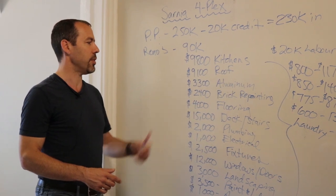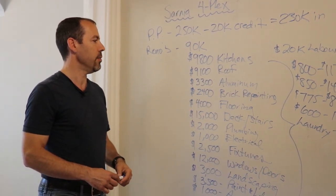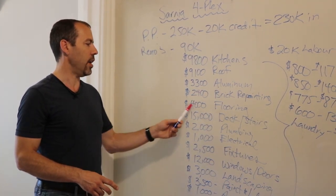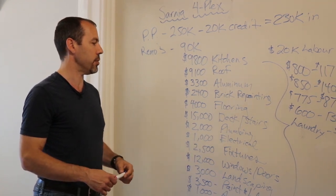The eavestroughs were falling off the house and there were a lot of bricks that needed to be repointed — and this contractor was half the price of others. We did a lot of vinyl flooring in here, which holds up really well, and we refinished some hardwood floors, which looks really nice too.